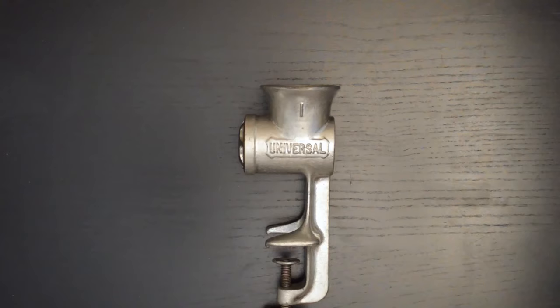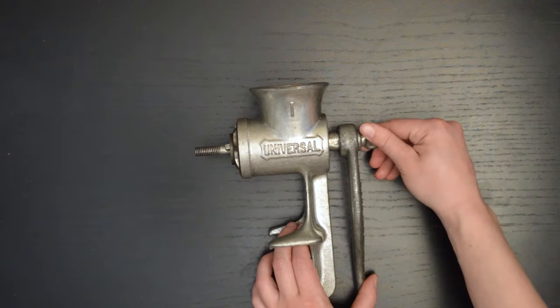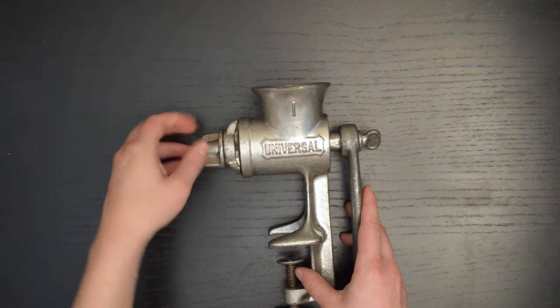For assembly, fit the auger through the back of the grinder with the threaded side in front. This makes it a little easier to hold the auger still when you put the handle on. Set the handle in place with the thumb screw. Put the grinder knife over the threads, rounded side facing forward, and loosely secure it with the wing nut. Don't bother screwing it on tightly — it doesn't improve the function and it makes the handle harder to turn.